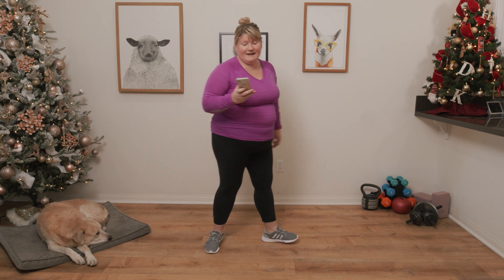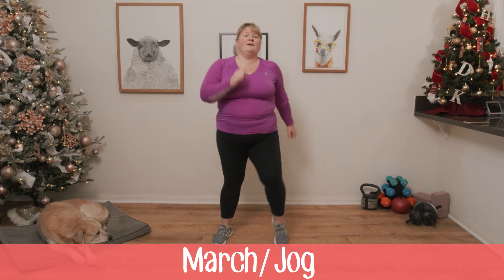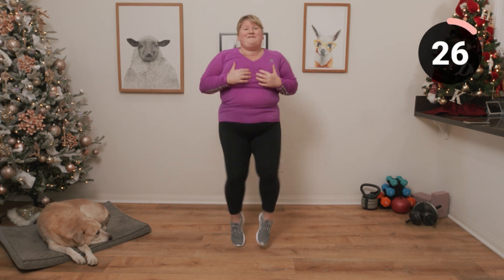We're going to be starting out with a march or a jog, so it's up to you. Go at your own pace — as with all of these exercises, please do go at your own pace. Let's get started. You can either march or you can jog. I'm going to jog — hopefully it's not too loud for the neighbors.